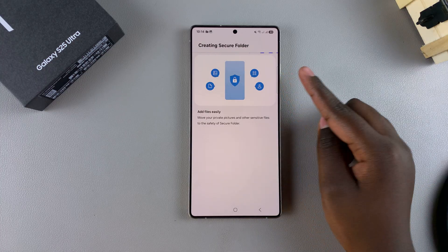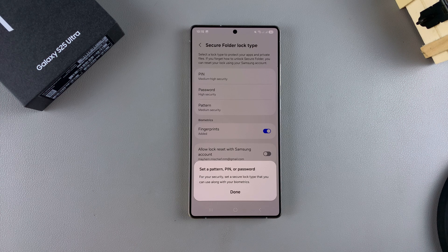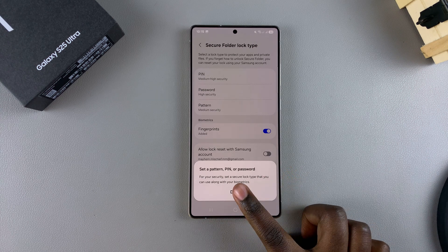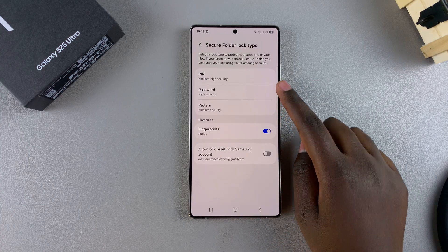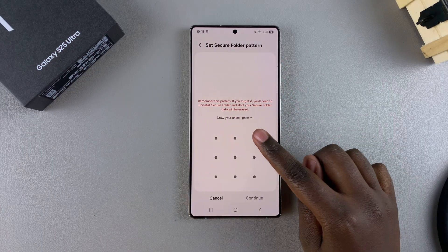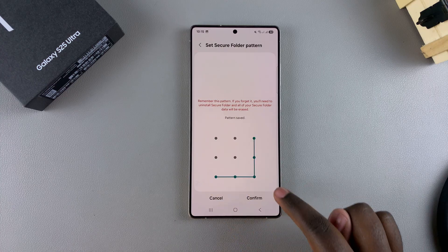Now just wait for your secure folder to be created. During the process, you'll need to set a PIN, password, or pattern. You can choose to use the exact same one that you use on your lock screen, or you can create a new one. I'll choose a pattern, enter my configuration, and enter it again to confirm.